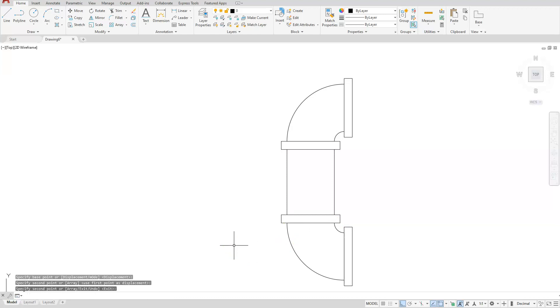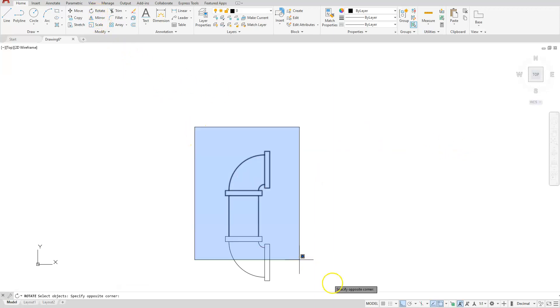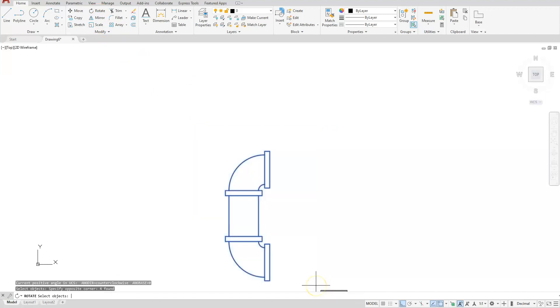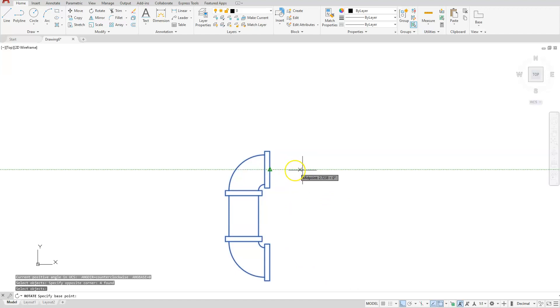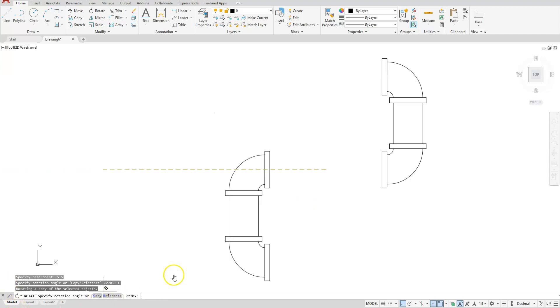Next I need to create a rotation. Let's go to Rotate, select my objects. The base point of rotation: I'm going to touch this endpoint and drag this direction a distance of — thinking in your head, what's half of 11 — so 5.5, enter. Make sure you select the word 'copy' on your command line, and you can see when I get it this direction I can left click or type in 180 degrees — either one should work.